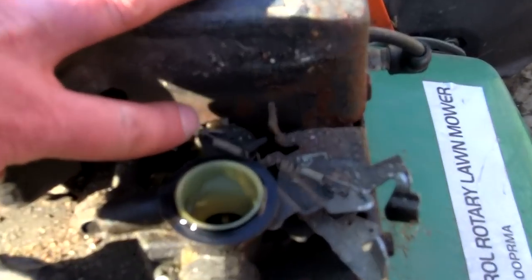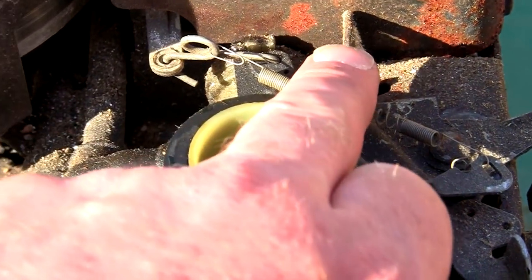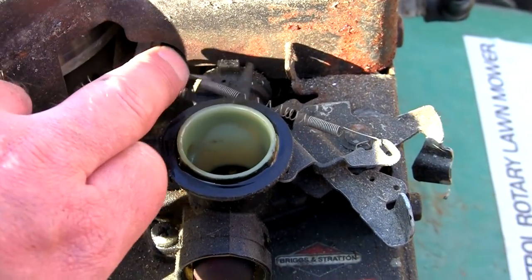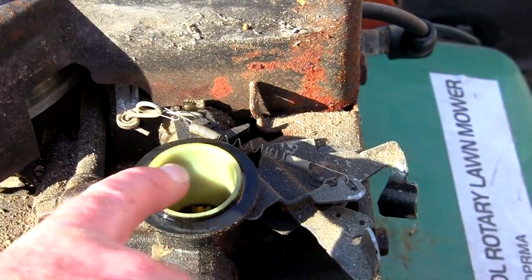You see these springs? Look at this spring here — there's just not enough tension on it. There's actually a full spring missing off there; there should be a spring across there as well. So I'm going to need some governor springs for this lawnmower. The only reason I think this isn't running at full speed is because these governor springs are missing.